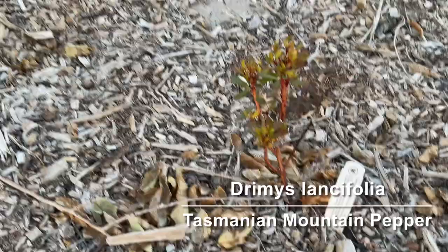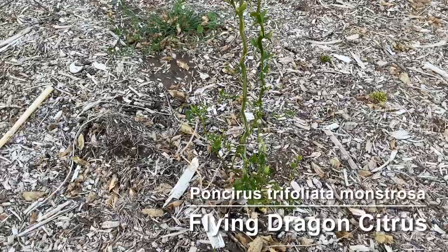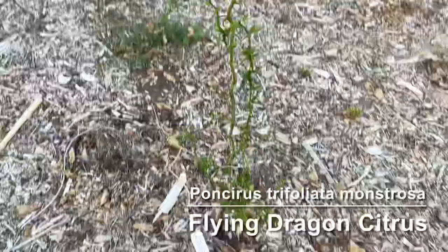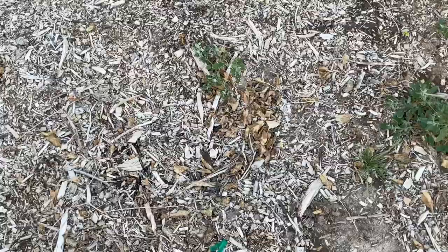This is a flying dragon trifoliate orange. It seems to be mostly branches and thorns right now — we'll see if it gets any significant leaves. We have some horseradish here. And then this was going to be a Carnal persimmon but it didn't make it either. I had kind of bad luck this year with trees — this is the first year I've really lost any bare root trees I've gotten, so it's been a little bit frustrating.